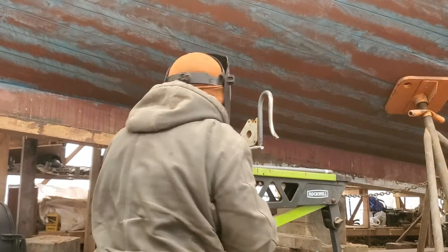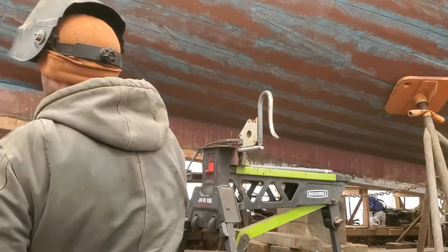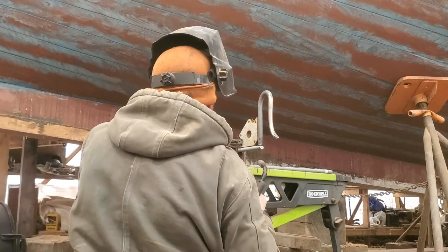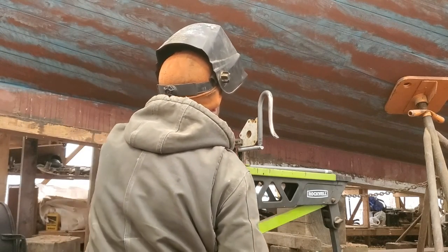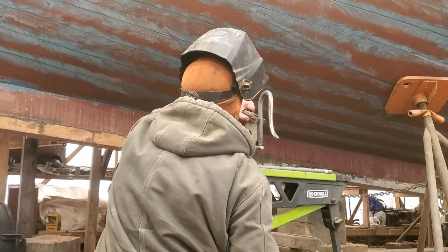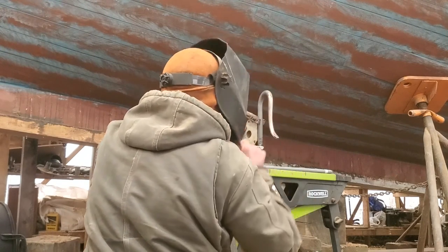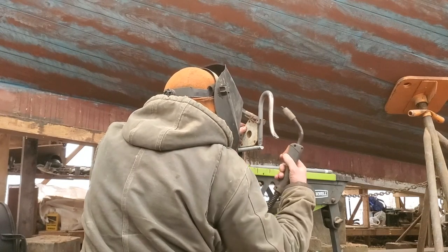So what I did was get a piece of three-quarter inch threaded rod, galvanize the threaded rod, and now I'm in the process of carefully welding the hook to that.